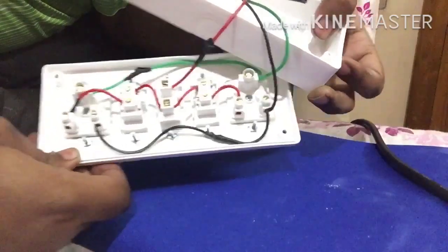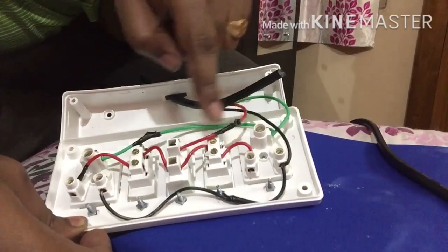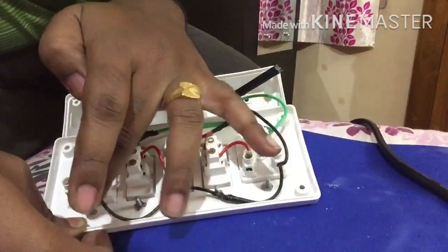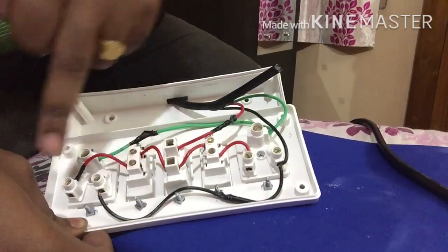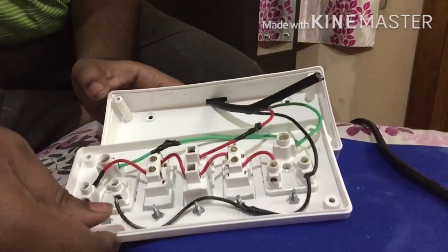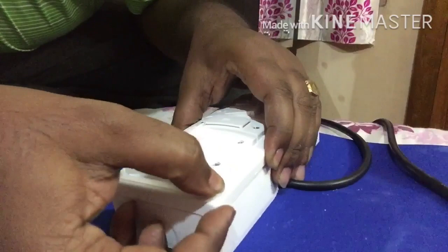All connections are done. You can see: phase goes into the top of the fuse, from the fuse lower end to the switch, and from the switch to the socket. Neutral is shorted between both sockets. Phase goes from each switch to the line phase terminal of each socket. This is how the final wiring looks, matching our drawing. Now we will tighten all the screws.